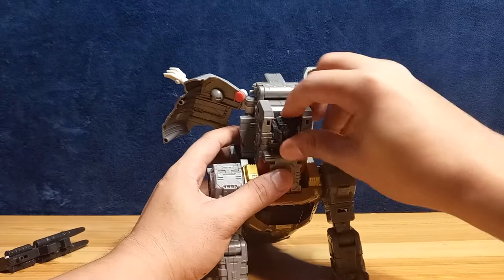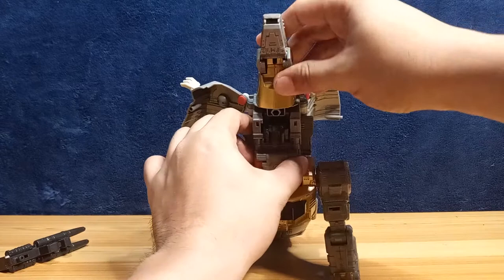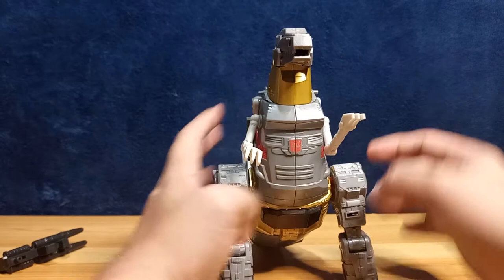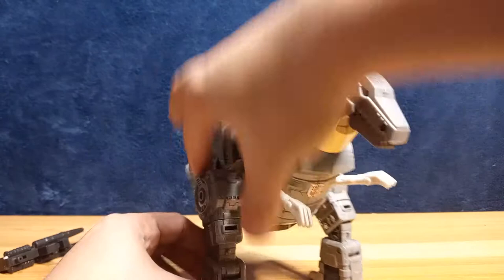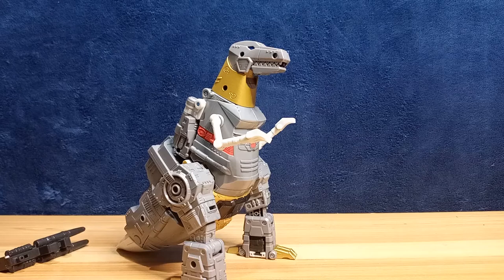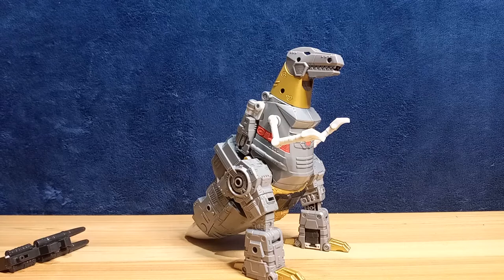Flip his robot head in and flip his dinosaur head out. Now close this panel and now he's a dinosaur. This foot is a bit loose on my copy. He is a bigger dinosaur — yeah, now he's a Tyrannosaurus Rex!